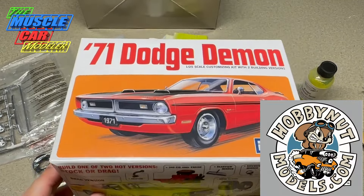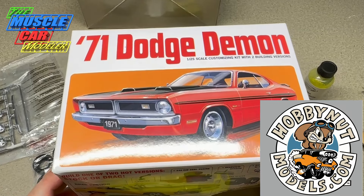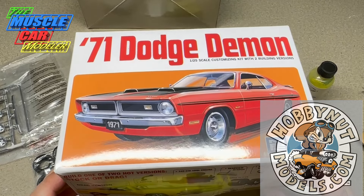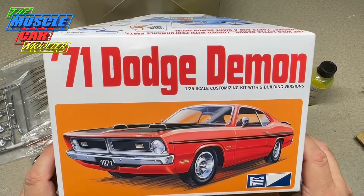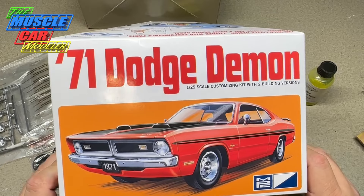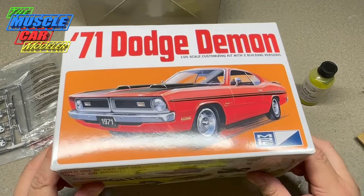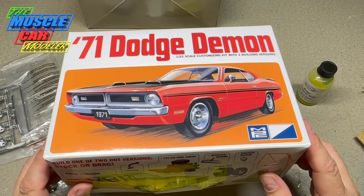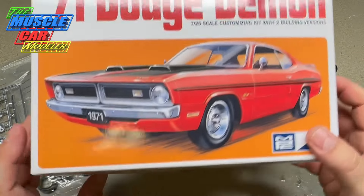This is sponsored by Hobby Nut Models. I believe he got some more of these in, but he may have been sold out again as they went pretty quickly. I checked and it showed like one just the other day, so whether or not he still has it - it's been a little frustrating for those of you wanting to get your hands on this kit. Hopefully there's a whole bunch out there soon. I got to working on mine so I'm enjoying it.